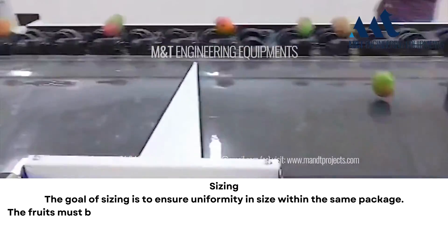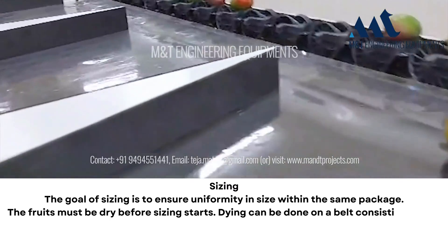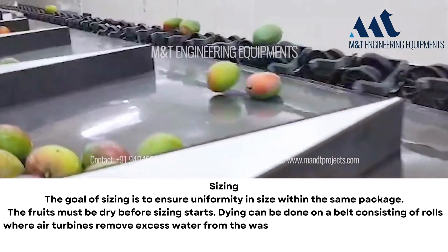Sizing: the goal of sizing is to ensure uniformity in size within the same package. The fruits must be dry before sizing starts. Drying can be done on a belt consisting of rolls where air turbines remove excess water from the washing step.